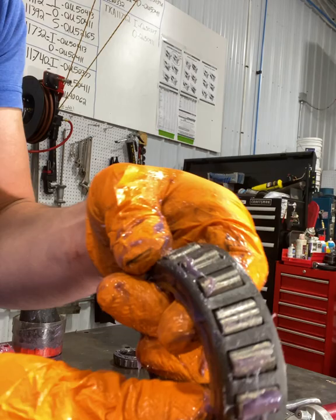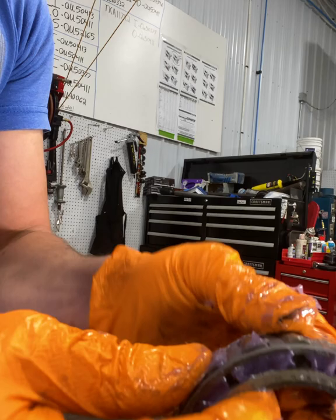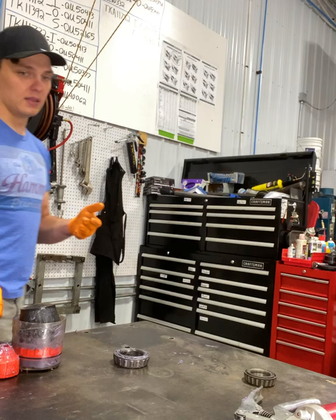Very well packed now — got the grease completely through it. Same thing you're looking for as with the other one. Squeeze those, work some grease out. This thing is well packed.